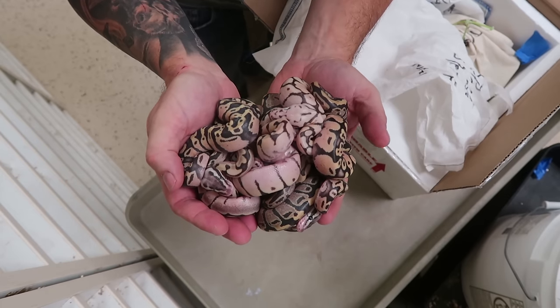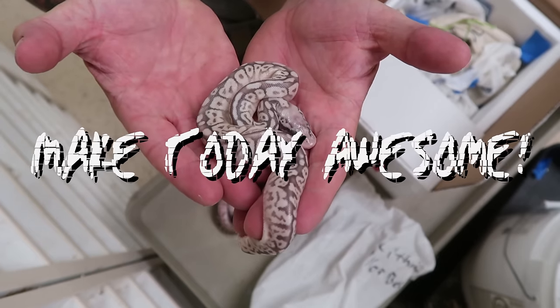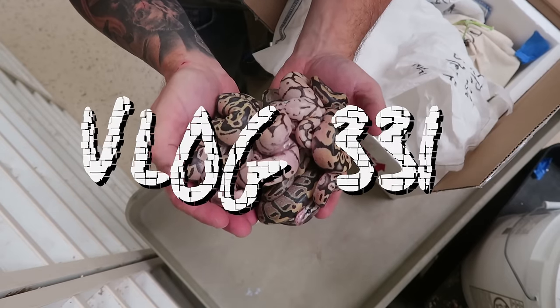Hey everybody, welcome to the vlog. I hope the start of your day is absolutely amazing. As for me, I'm holding a box of snakes and that makes me happy for sure.